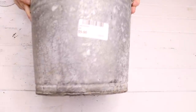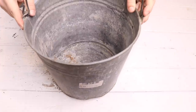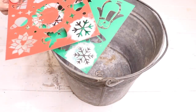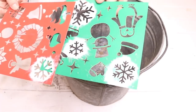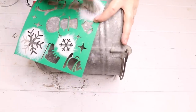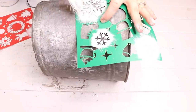This next DIY is super easy and useful. I got the idea off of Pinterest — it's just a bucket to store your ice melt salt that you sprinkle on your sidewalks to melt the ice. I'm going to use this bucket that I found at the Habitat for Humanity store. It's an old bucket that already looks worn and old, and it was $5, so it's perfect for this project. I'm going to use these stencils from Dollar Tree.